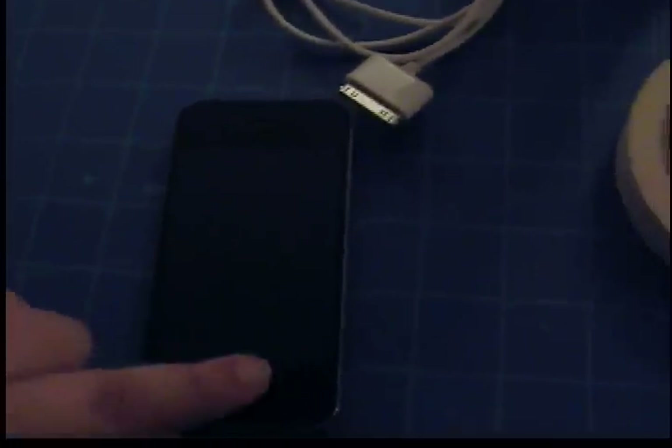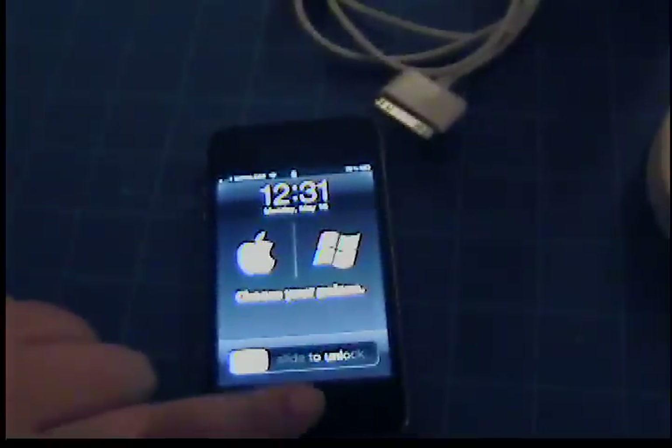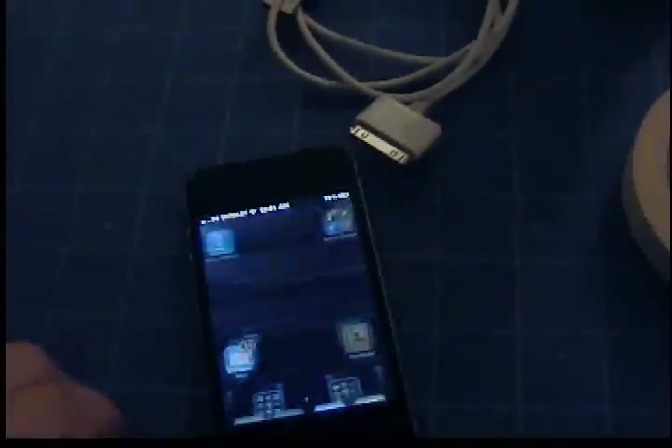Too excited to get this phone. Also very excited that the PS3 network is up and running again!